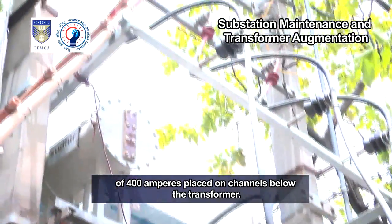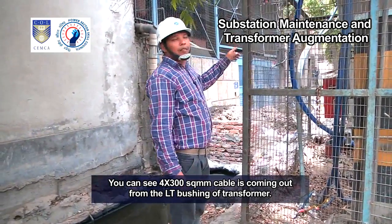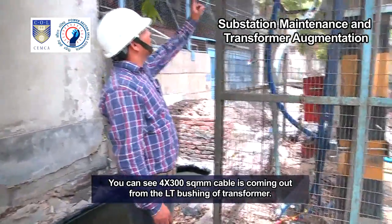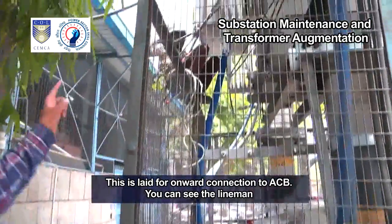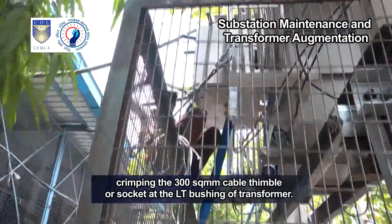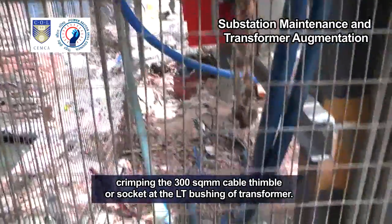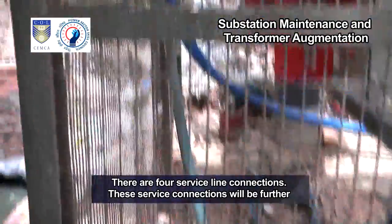These are the two LT ACBs of 400 amperes placed on channels below the transformer. You can see that 4 by 300 square millimeter cable is coming out from the LT bushing of the transformer. This is laid for onward connection to the ACB. You can see the lineman crimping the 300 square millimeter cable thimble or socket at the LT bushing of the transformer. There are four service line connections.